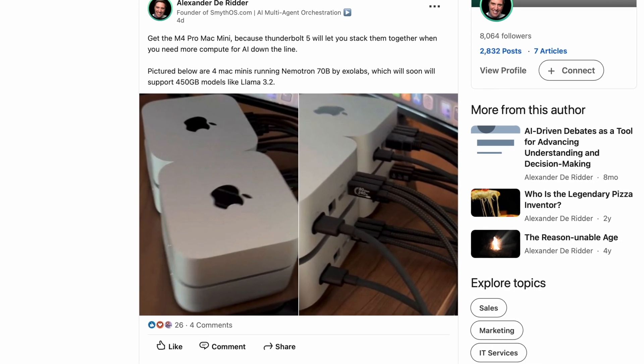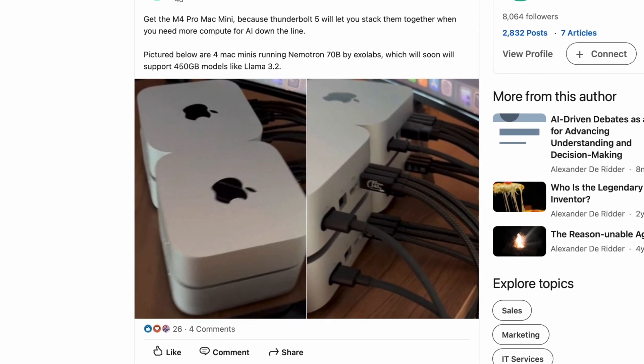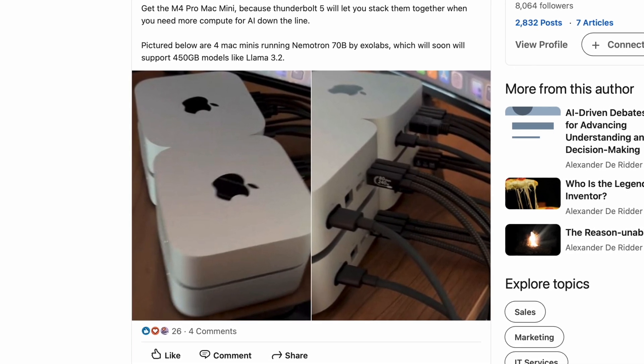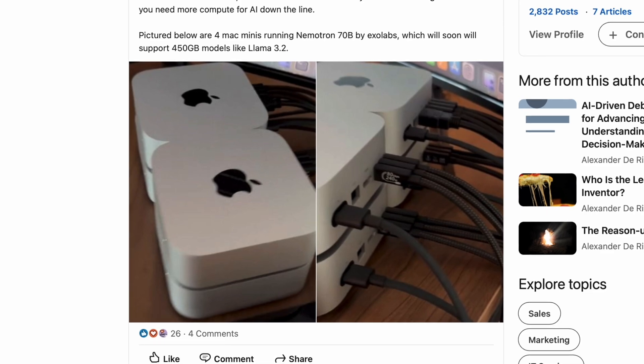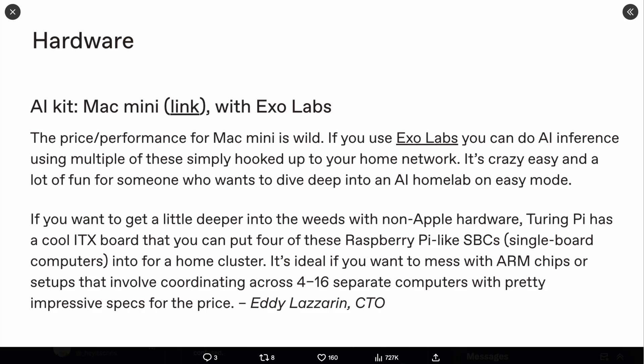In this picture, we have Alexander de Ritter, who has pictured four Mac Minis running the Nemetron 70B from ExoLabs, which will soon support 450 gig models like Llama 3.2. You can see in this post they're saying AI kit — Mac Mini with ExoLabs. The price for performance is wild.